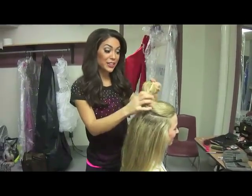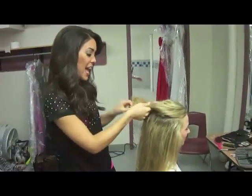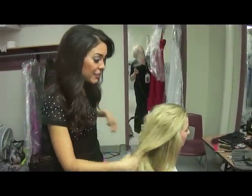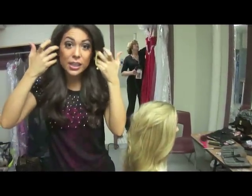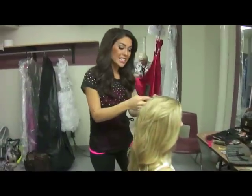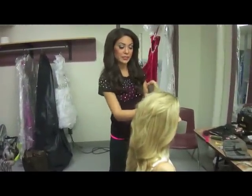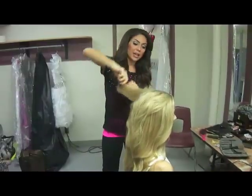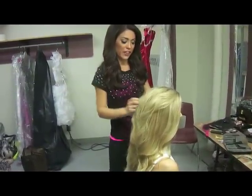Now we're going to do the final layer, which is perhaps the most important. What we want to note is that we're going to do the sides of her hair to frame her face — meaning it's going to stick out a little bit to accentuate her jawline. We start that by teasing the hair like this.